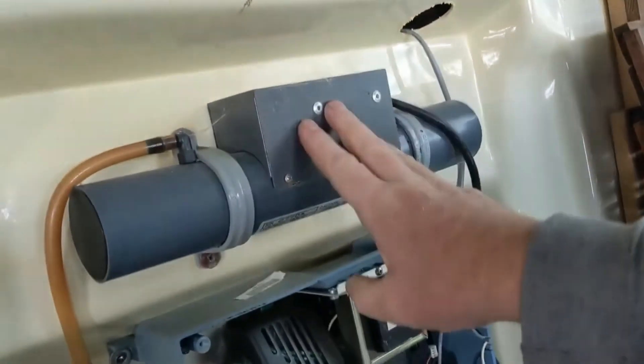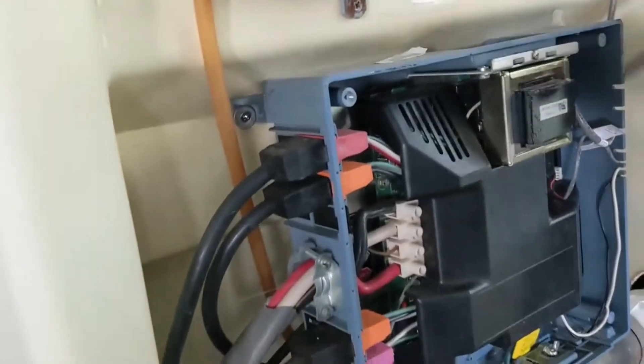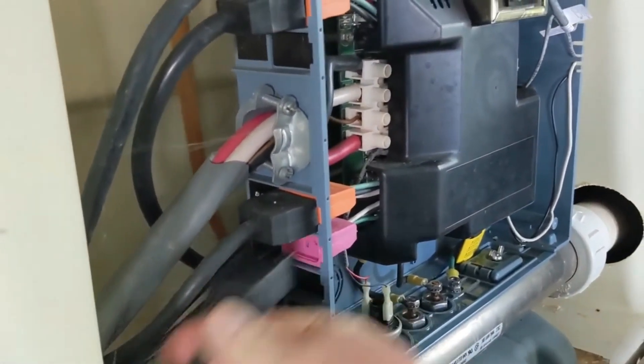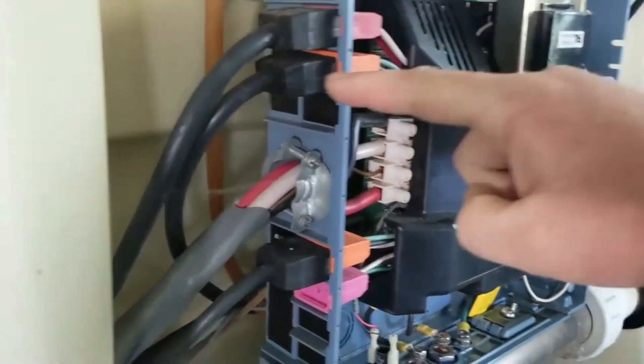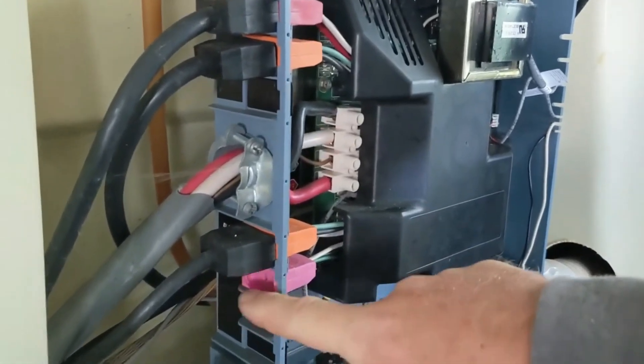For this setup, I can see this ozonator right here, so I want to unplug this first. You just have to find the cord — this is going to be this bottom one right here. Let's try the breaker again. It still trips. So we have pump one, pump two, a blower, and an ozonator. Keep that ozonator unplugged.